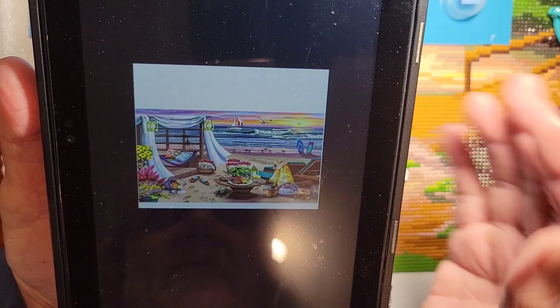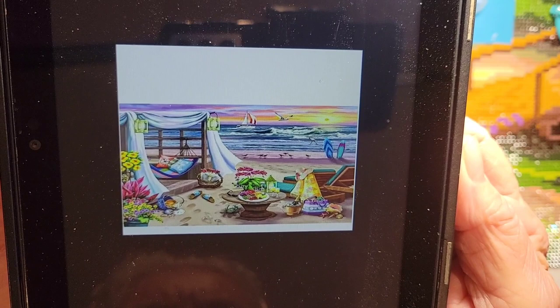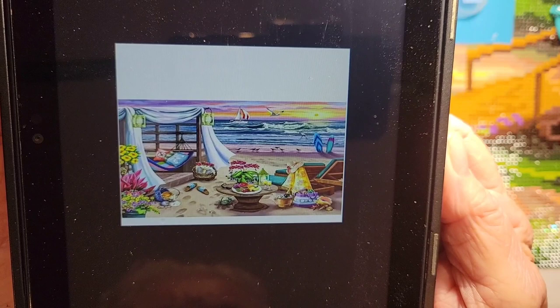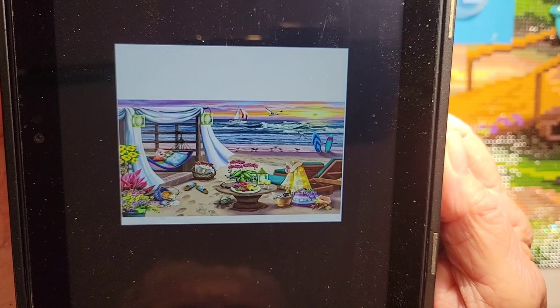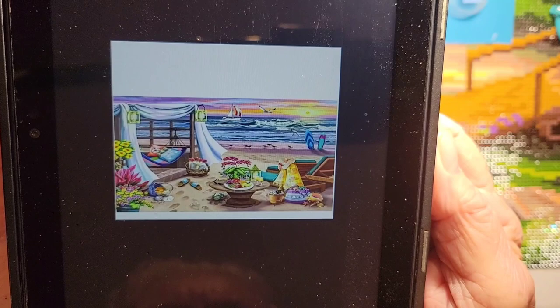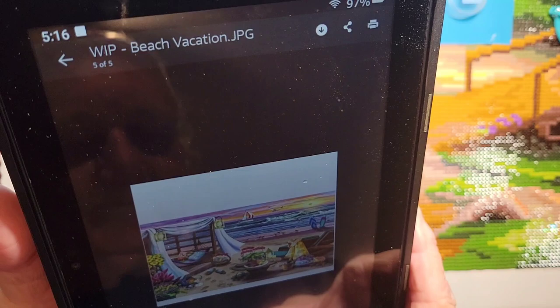Wow, wow, wow — look at that, now that is a beach scene! As long as those waves don't come up on the sand. The surfboards in the back, looks like a sailboat, the seagulls — you've got everything in that thing. I like that, I can hardly wait to see the completion on that. Thank you for sharing, January. I like to see what everybody's doing, and a lot of people don't have channels, so it's nice to share and see what people are doing.